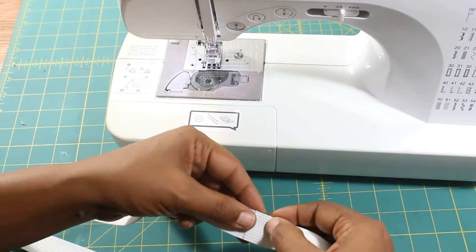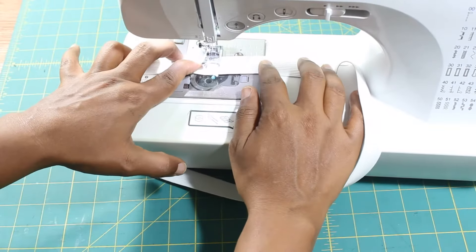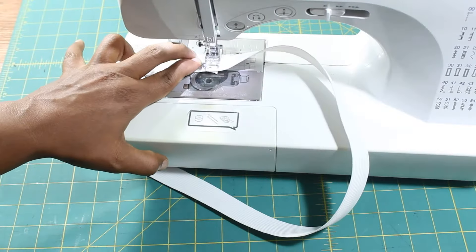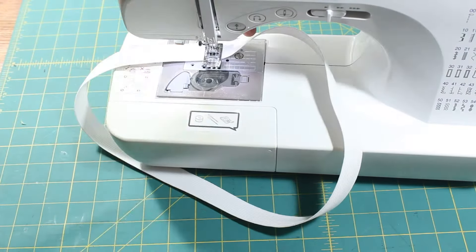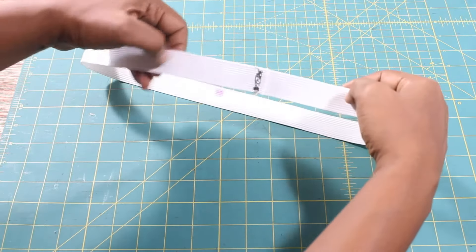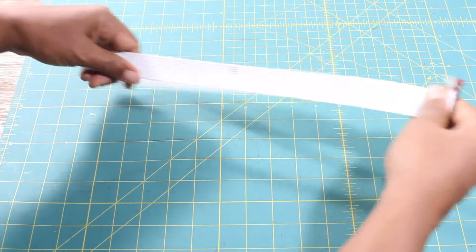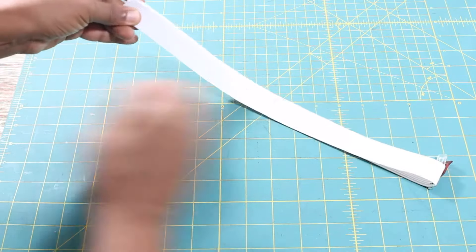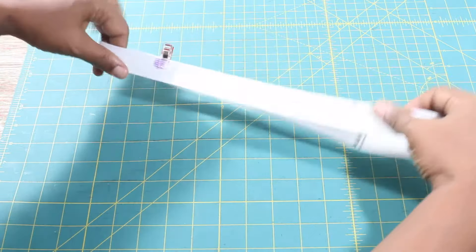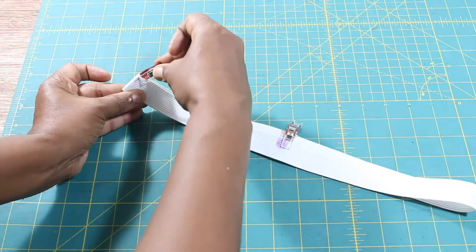Cut your elastic according to the recommended length in the instructions. Overlap the elastic by one half of an inch and sew, backstitching a few times to secure. Divide your elastic into quarters: first place a pin at the sewn seam, find the opposite end of the elastic and mark or pin. Next, place the two marks on top of each other and mark the two opposite ends of the elastic.